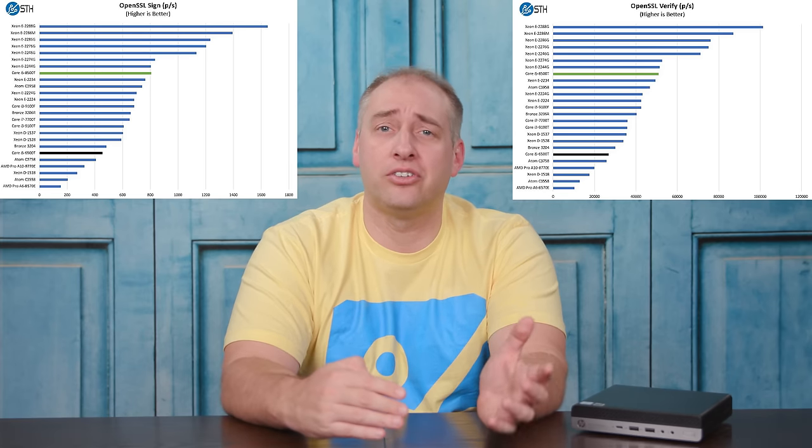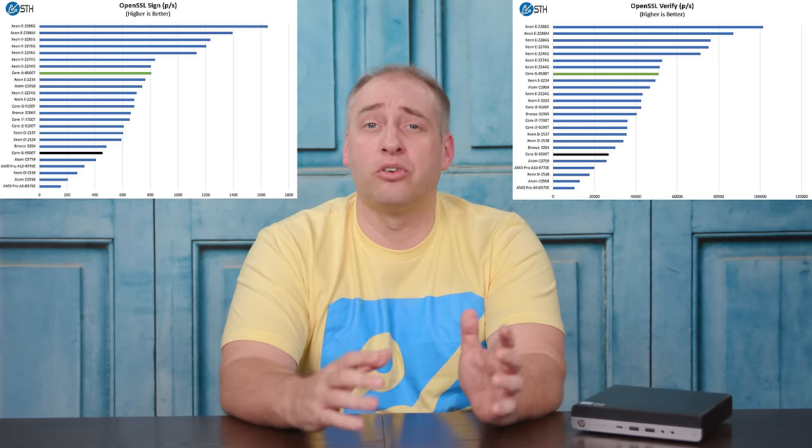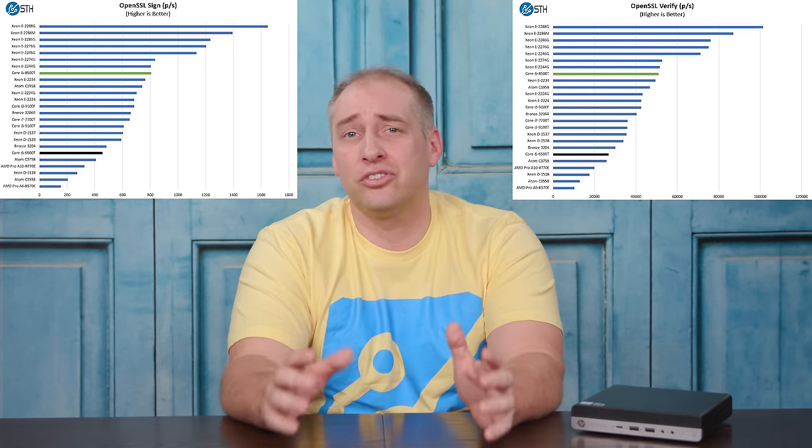We've covered the Intel Core i5-8500T a couple of times, and the big takeaway is that it performed very similarly to other units we've tested with that CPU. There's a huge performance delta between the 6500T and 7500T versus this new i5-8500T, because we go from four cores up to six cores. If you go older than the 6500T, this thing is leaps and bounds faster. I think the i5-8500T is a better value than the four-core Core i3 units. The jump from the i5-8500T to the 9500T is not as big as you'd expect, so the 8500T is my current sweet spot.